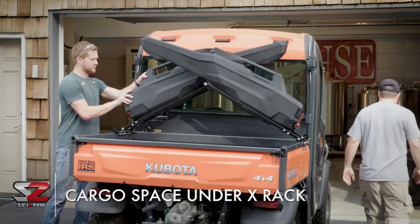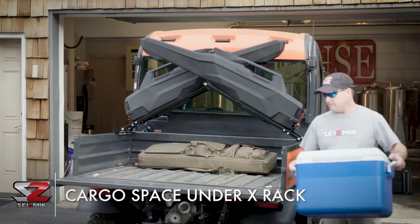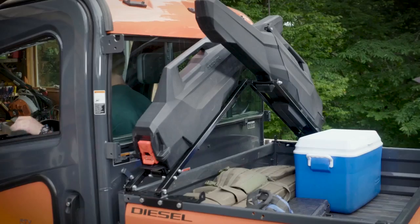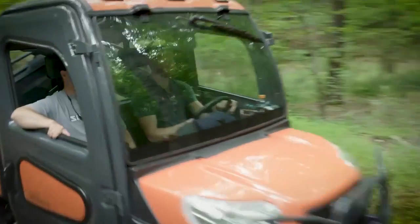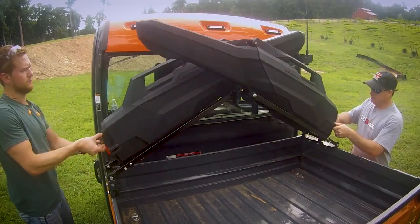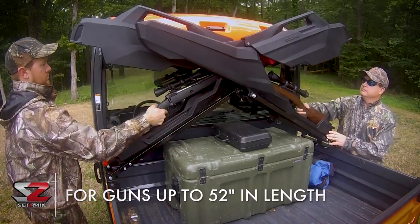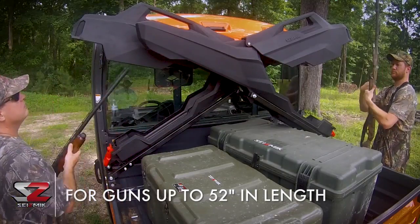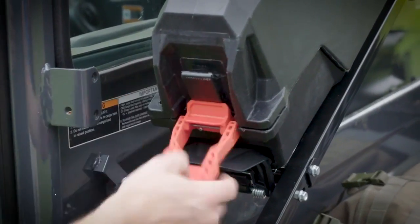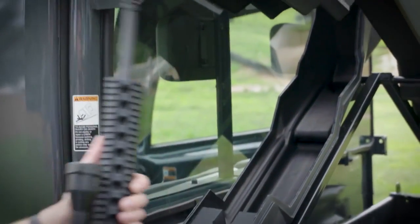The Seismic Armory is the next generation for stable portability and access of your firearm. With its safe barrel-up angle, the Seismic Armory SST fits nearly any long gun, with or without scope, up to 52 inches in length. It even accommodates AR-style rifles.